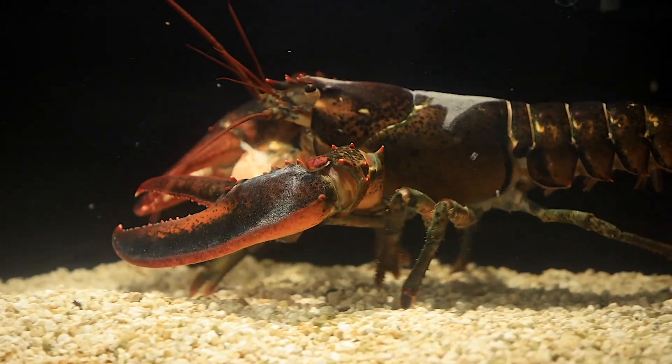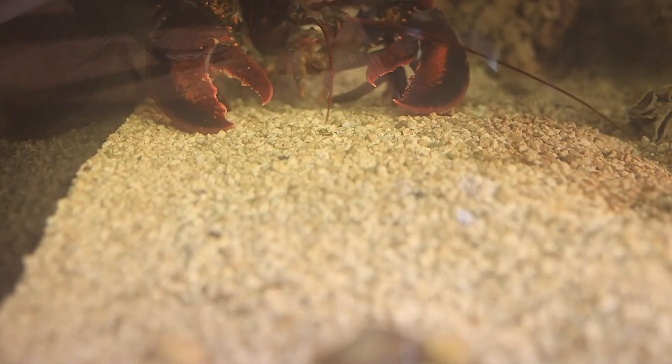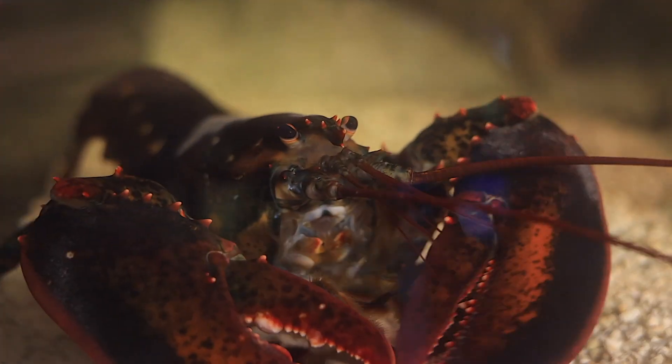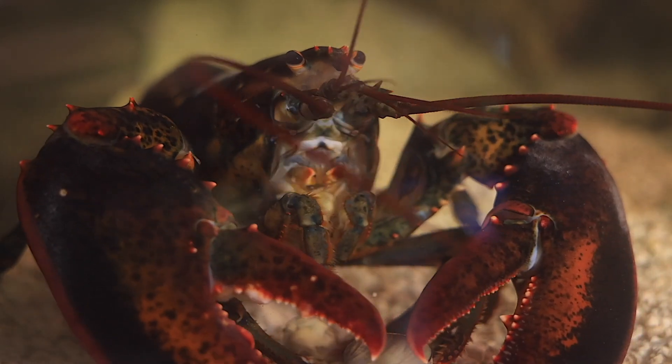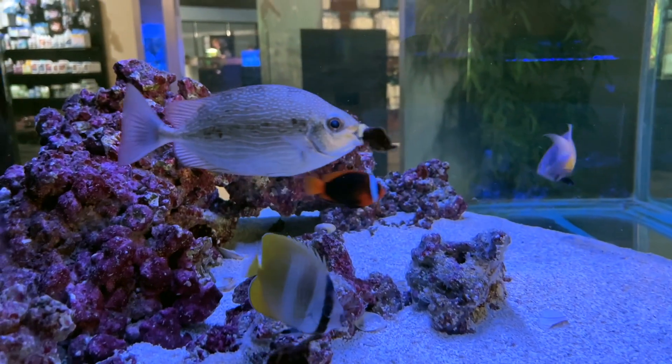Leon the Lobster's water stays at a range of 65 to 69 degrees Fahrenheit with no chiller, because he's in a downstairs room with a cement floor and I tend to keep the house cool. With the questions viewers were posting about Leon and cool water requirements, I did start thinking about a DIY chiller. A lot of aquarium keepers are on a budget or are do-it-yourselfers, or both.